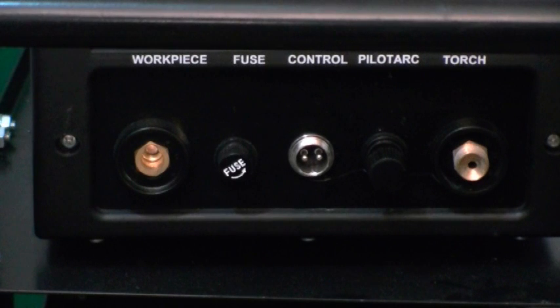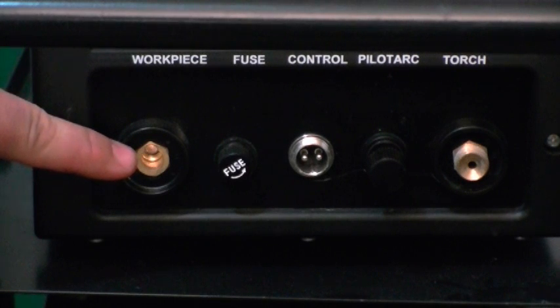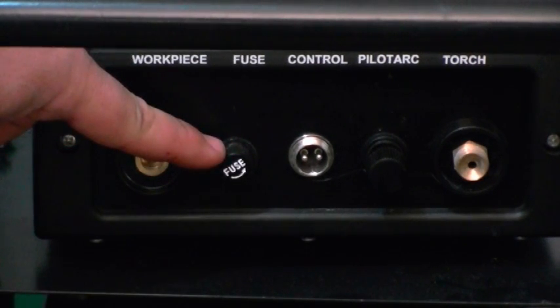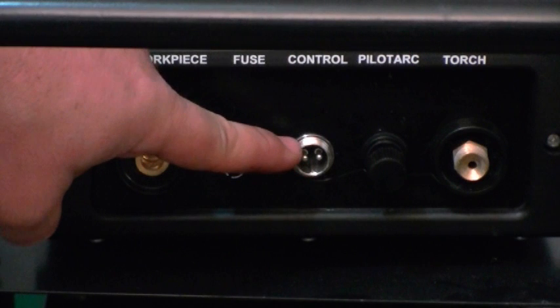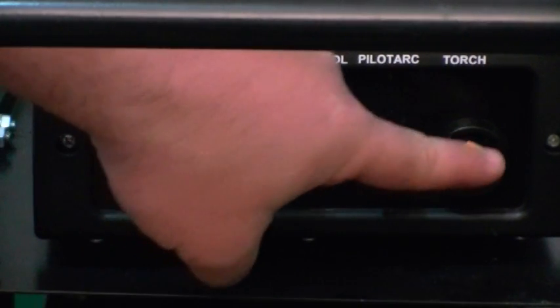The lower part of the Power Plasma 60 panel is pretty self-explanatory. You'll see the work piece — some people call it a ground clamp, but technically it's your work clamp or work piece. You have the fuse for your high frequency, the torch switch control, a pilot arc wire, and the main torch.